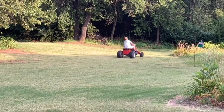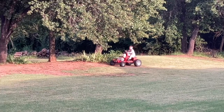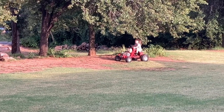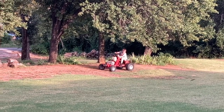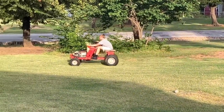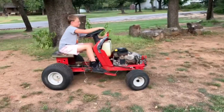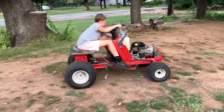Oh my God. I think this torque converter was a success, and I recommend it if you want to make your MTD mower fast. And that's it for this video — thank you for watching this Redneck Tractor Program.